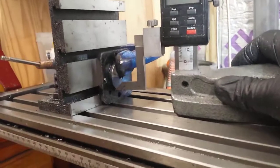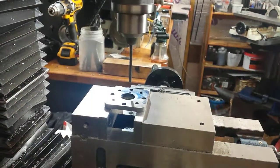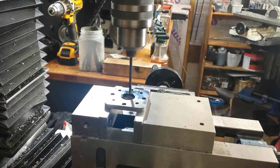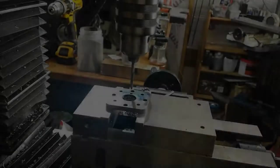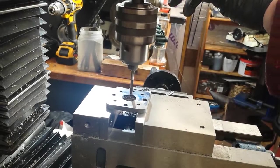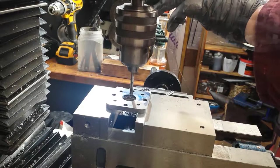Next I marked out the position for the cylinder drain cock on the cylinder cap, punched that, then located the punch mark with a wiggler in the mill and drilled it. The cylinder drain cock allows any water which has condensed to escape from the cylinder when the cylinder is warming up — it condenses when the cylinder is cold.